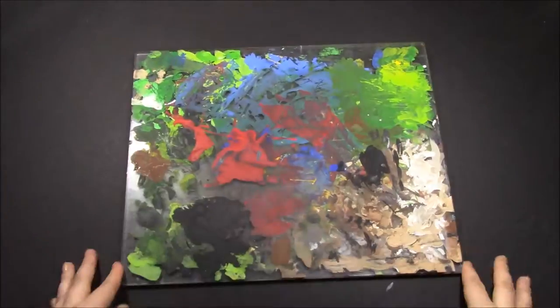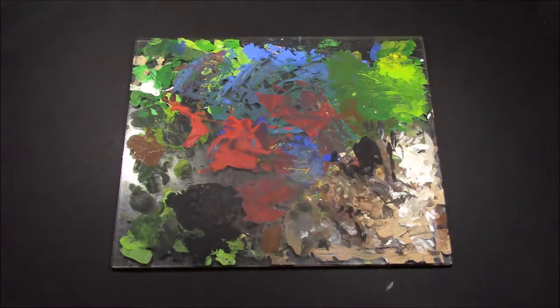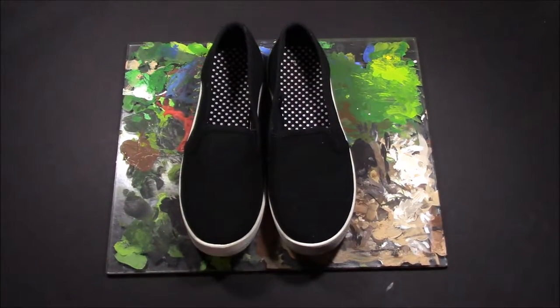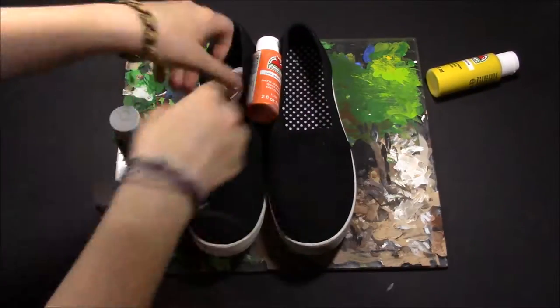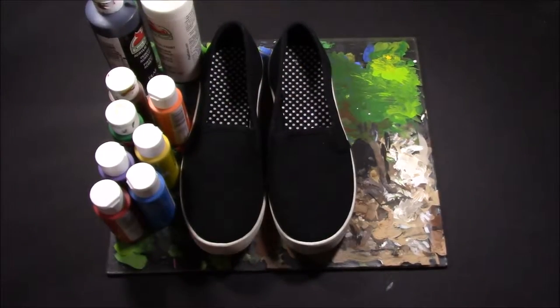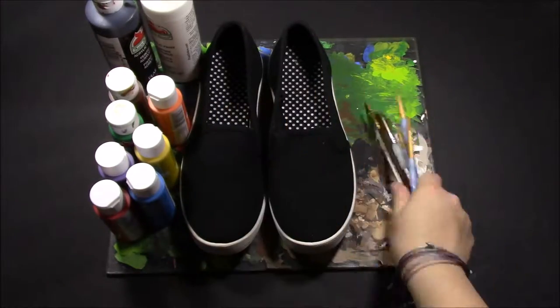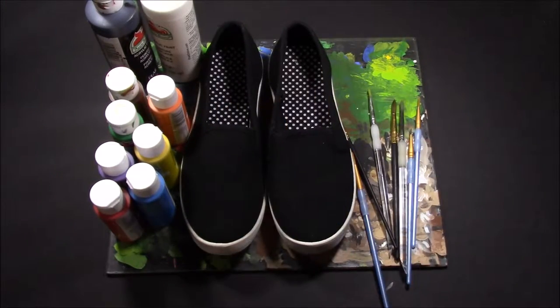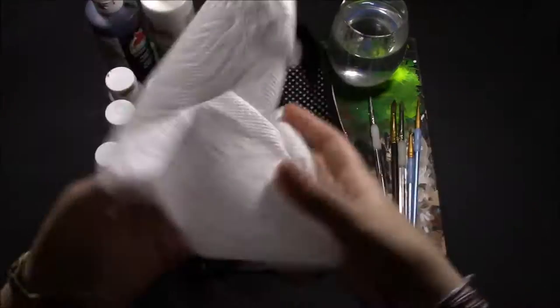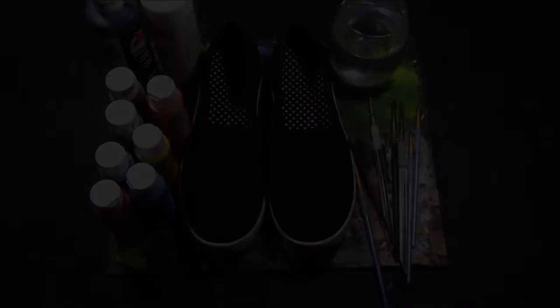To start off, some things you'll need: a paint palette of some sort, canvas shoes which need to be canvas in order for you to paint on them, various acrylic paints (I'll have all the colors I personally use in the description below), paint brushes, some water to clean your brushes so they don't get crusty, and paper towel to clean up your messes.